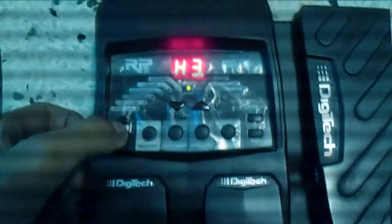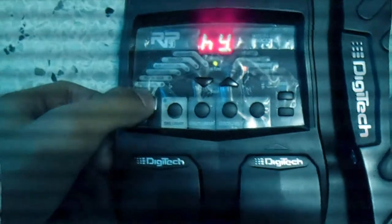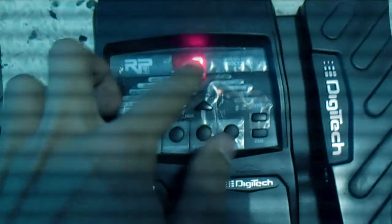Here is the important part: the H3 effect. The only thing you have to do is calibrate the expression with this effect until it gets to the HI position. Here the value is 0.50 — each 10 units of the value here equals one fret down.